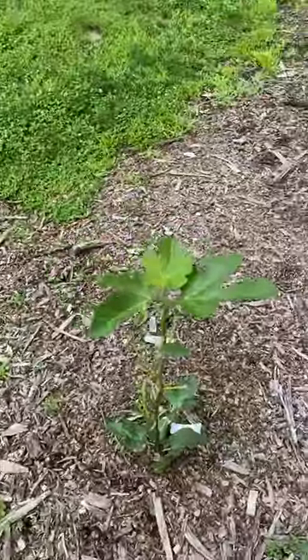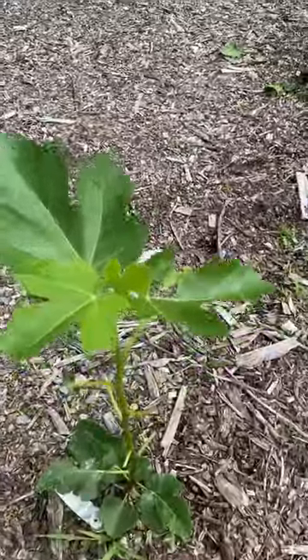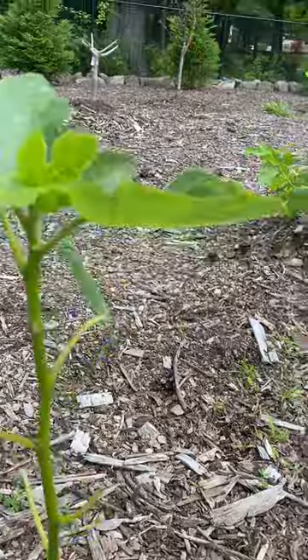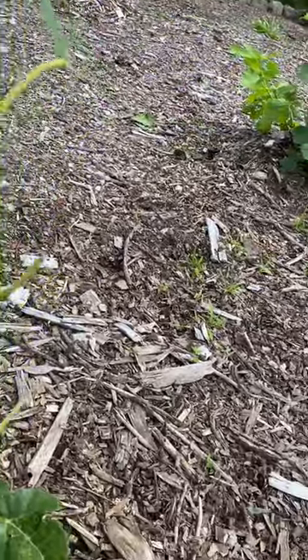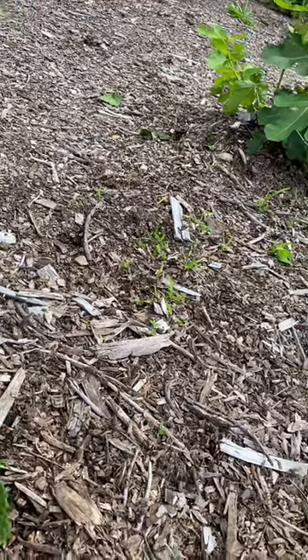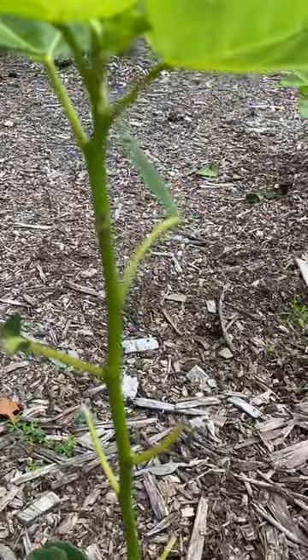Other trees, like I said, are slower growing than certain trees. As you know about human genetics, it's the same thing in fig genetics — you get some good, some bad. You just have to take it with a grain of salt and cater to your fig trees any way you can.